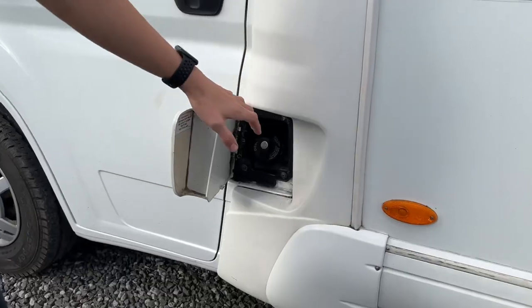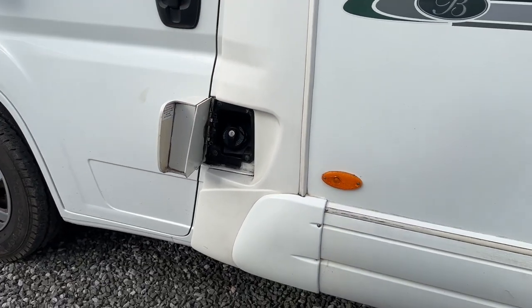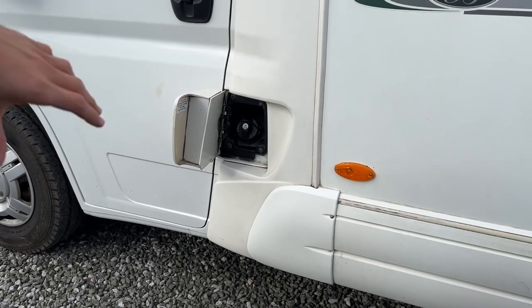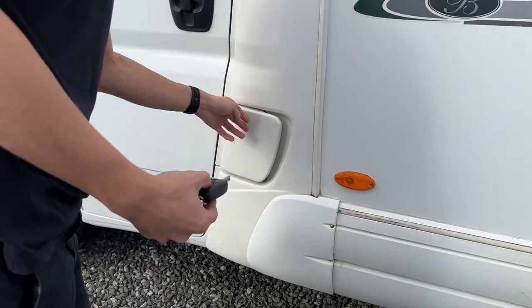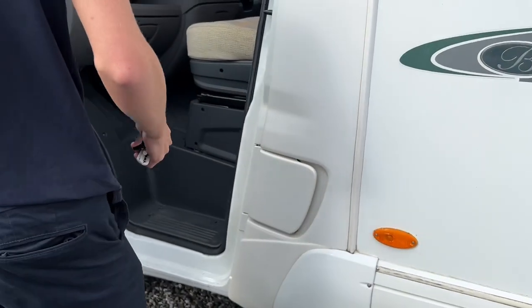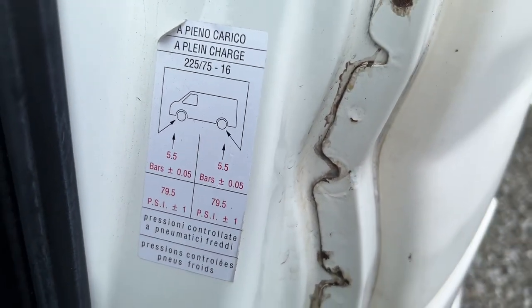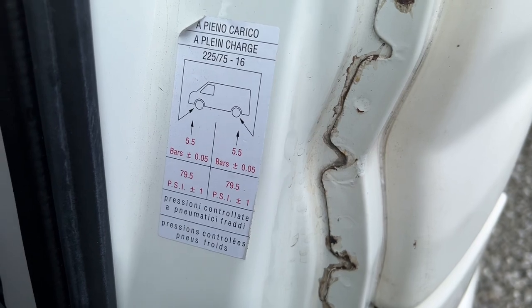To fill the vehicle with fuel, which is diesel, you need your main Fiat Ducato key — pop it in, unlock it, and fill with fuel. Tyre pressures can be found on the slam panel of the passenger door: five and a half bar, which is 79.5 PSI.